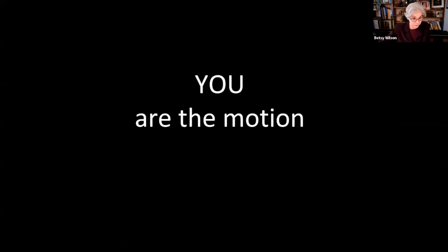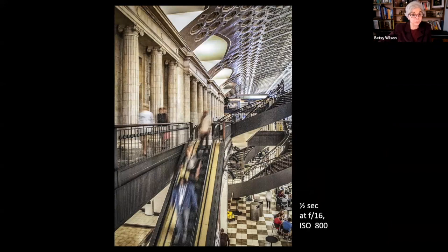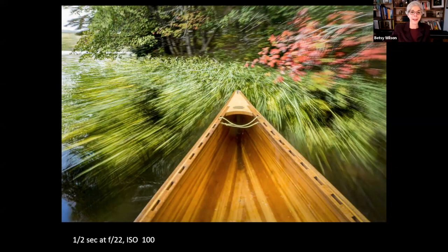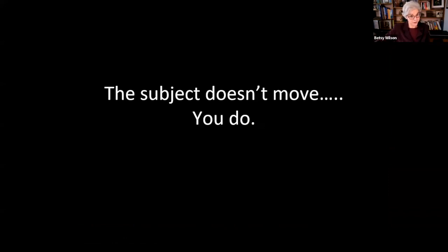What if you are the motion? You've seen examples where the photographer and camera are stationary and the subject moves — ghost-like images of people moving on an escalator. But what happens if the photographer is moving on the escalator? The escalator steps are sharp because the camera and steps move together, but the sides of the escalator show the motion as the camera moves up. Similarly, paddling solo in a canoe, the canoe is sharp as the camera moves with it, while the grasses in the water appear to glide by.